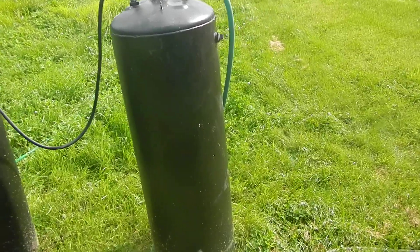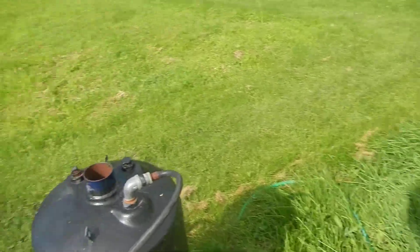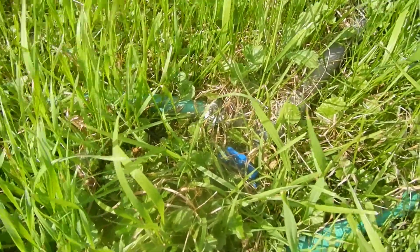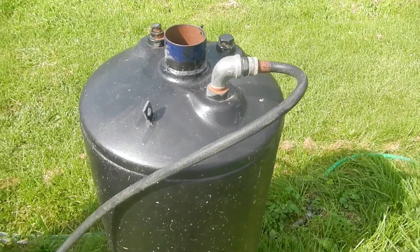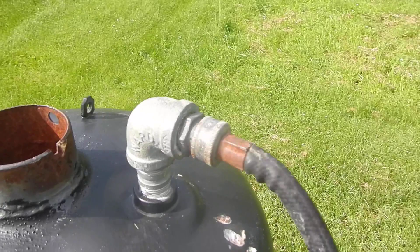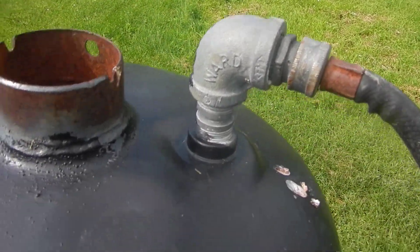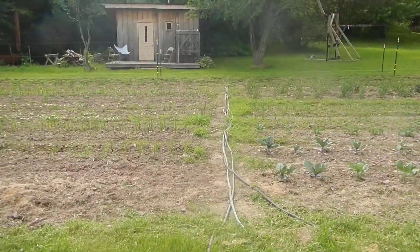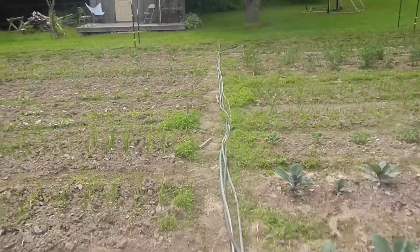And you've got all the free hot water you can use during the summertime. They sit out here in the sunshine — they used to be closer to the shower stall but the trees started growing up and they weren't getting enough sun. So here's the water in; it's just pressure going in. You can hook as many of these up in a row as you want. Cold water goes in, hot water goes out into the next one, and so on.